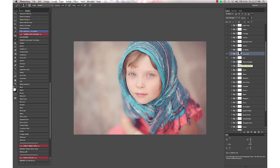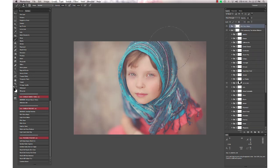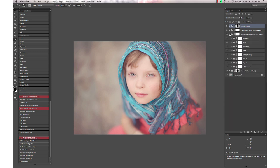Then I'm going to finish up with an action from the overlay finishes in the Artisan set — I'm going to use Rich Deep Matte. Again, you'll want to go through and mask off areas you want to keep nice and crisp and brighter, and you can turn that up or down as you wish.